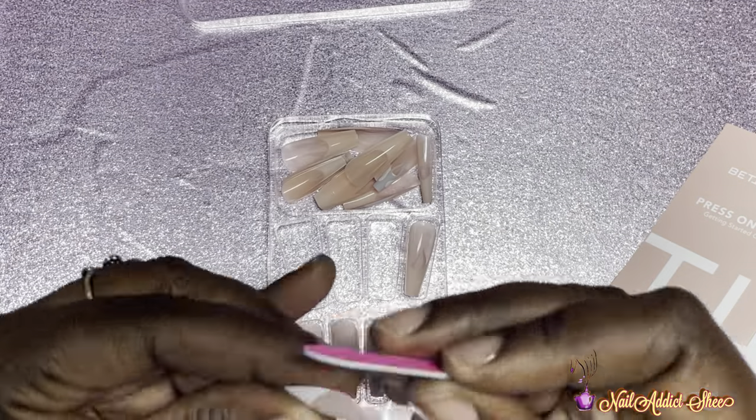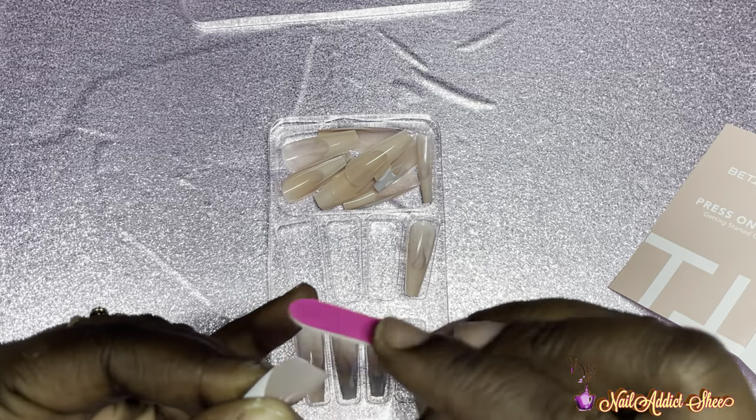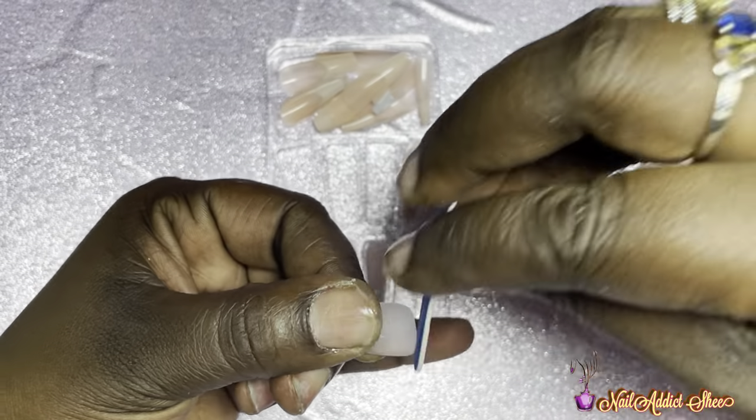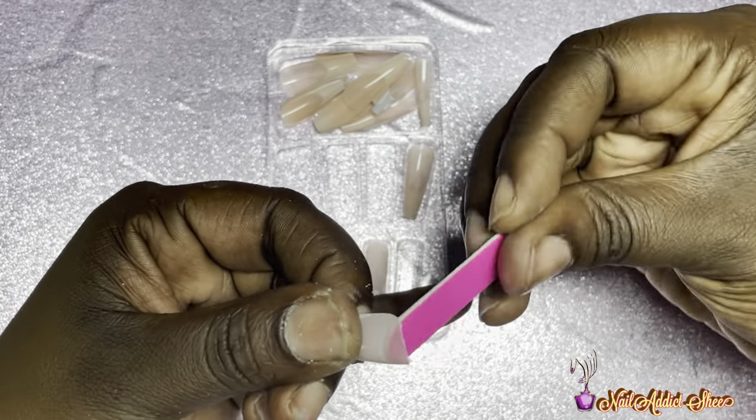When I got to my ring finger the nail was a bit wide, so I did use the file and just filed it until it fit the shape of my nail. That's something you can do as well — if you find they're a little wide, you can file and customize it to fit your nail bed.